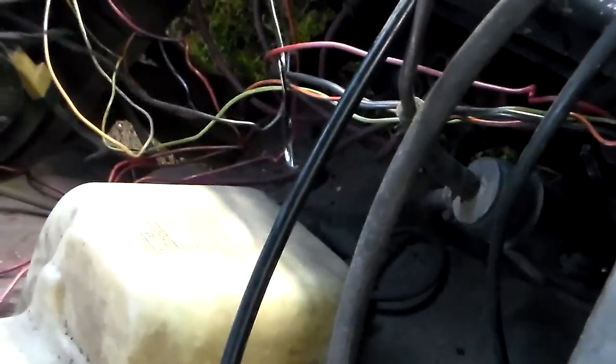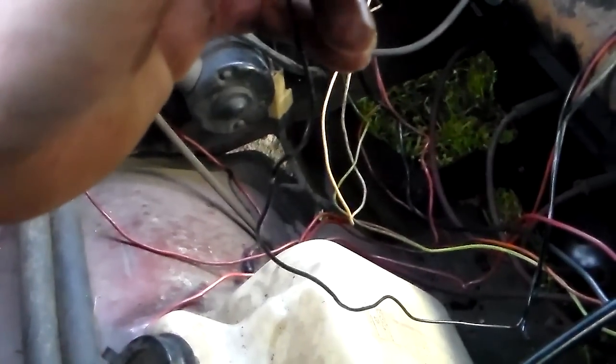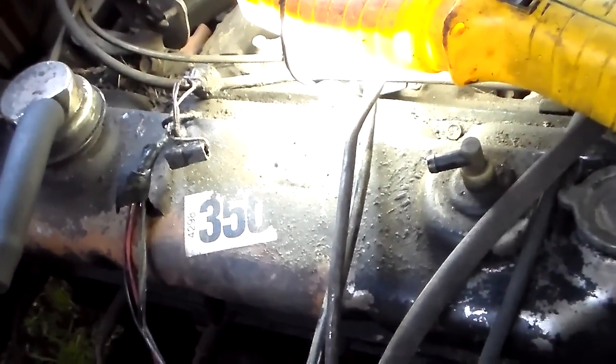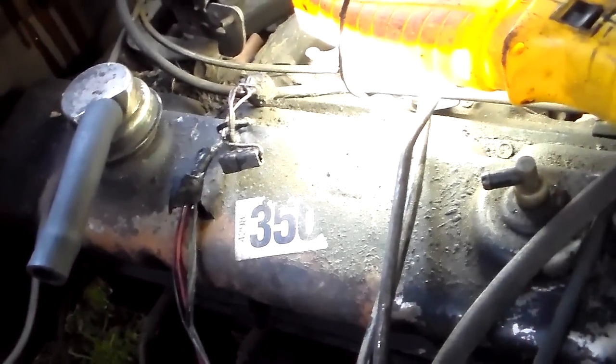Well, I realized that it's to the electric choke. So I'm probably going to end up keeping this, so I'll just put this all back together. Because what that switch functions as — of course it's closed.